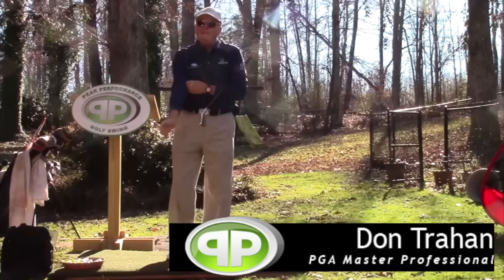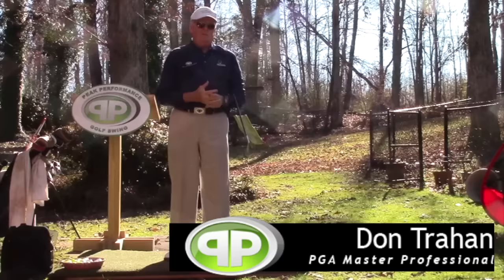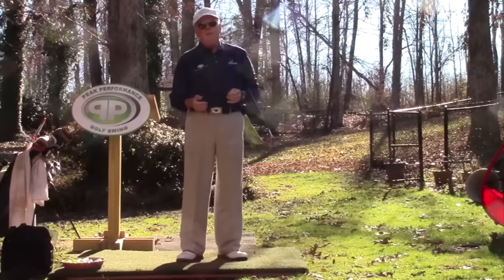Hello, Surge here from the Backyard Driving Range. Today's a topic I know you all want to hear about. It's usually the number one thing talked about by most golfers — hitting the driver better and of course longer and straighter.